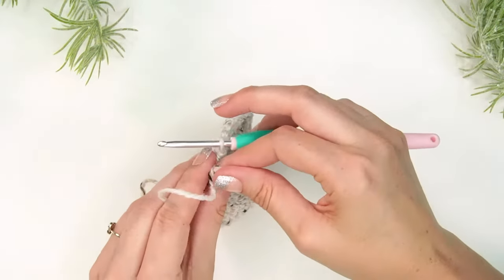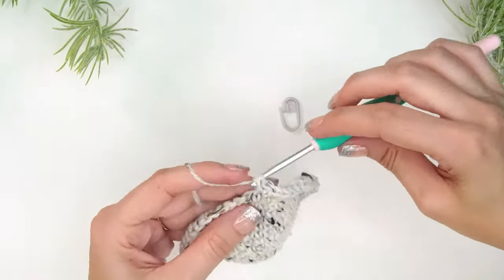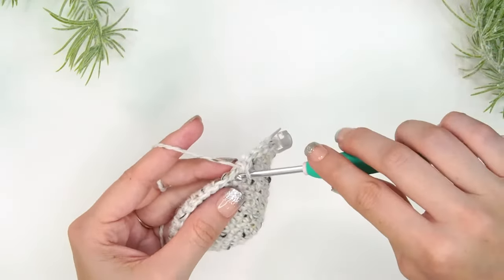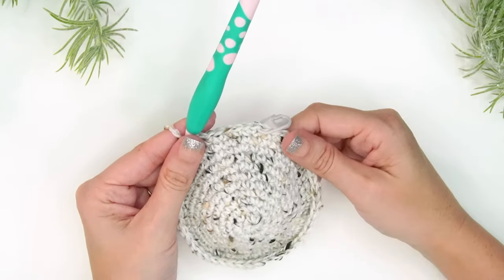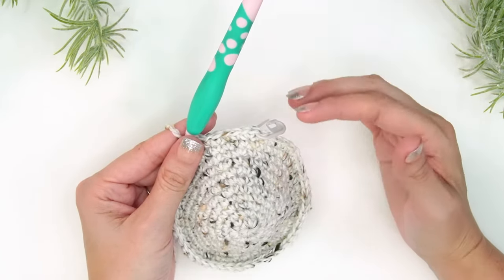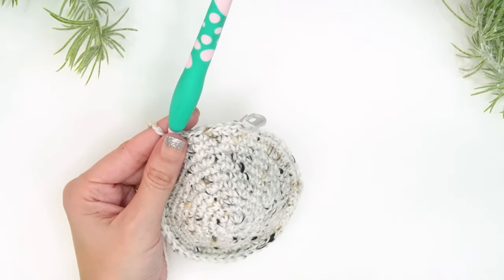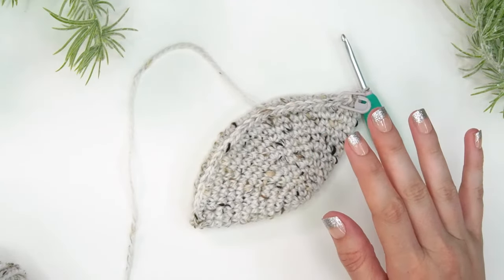Round 12 is our last increasing round. Do two single crochets into the first stitch, mark it, then single crochet into each of the next five stitches — this takes the count to 56 stitches. For round 13, single crochet into each stitch around. Once we're at 56 stitches, that's the stitch count for most of the rest of the stocking — the foot, the leg, and the ribbing. Work through round 13, then come back to start the foot color work.